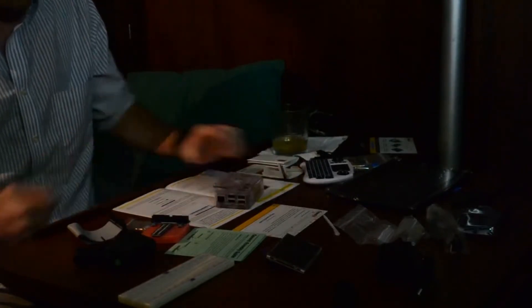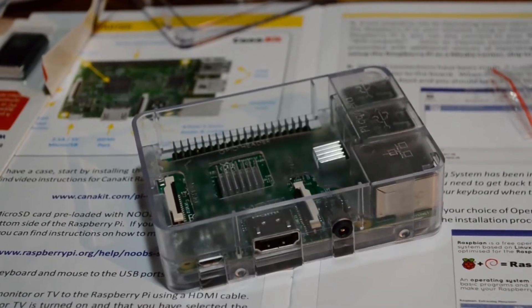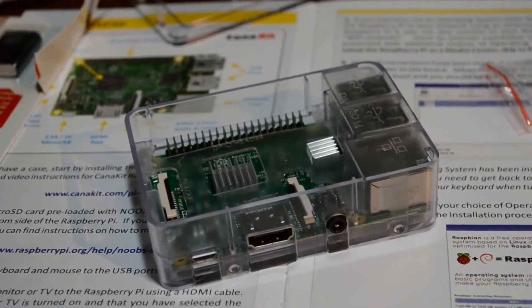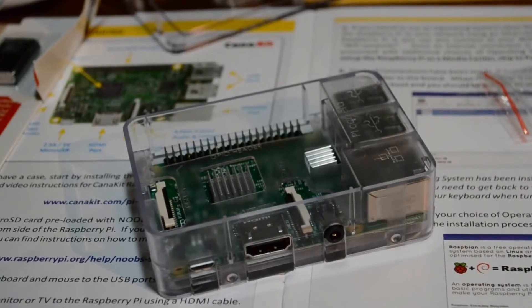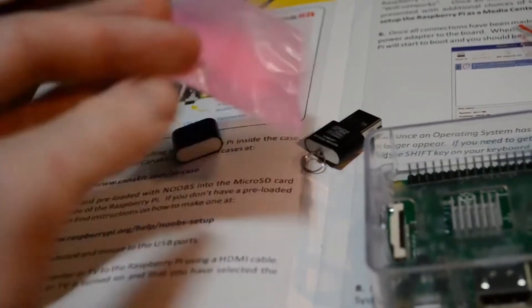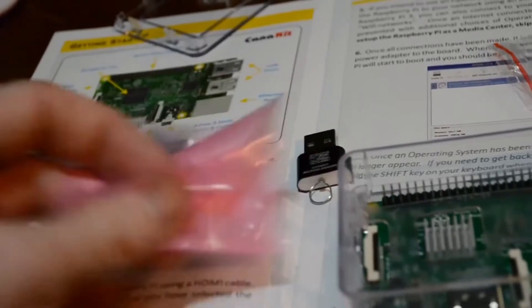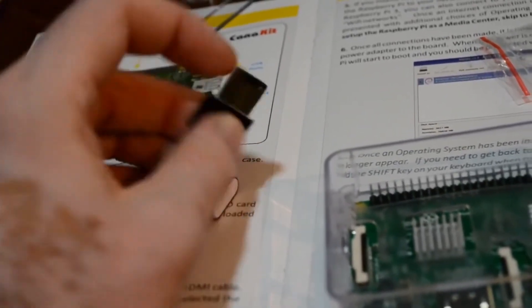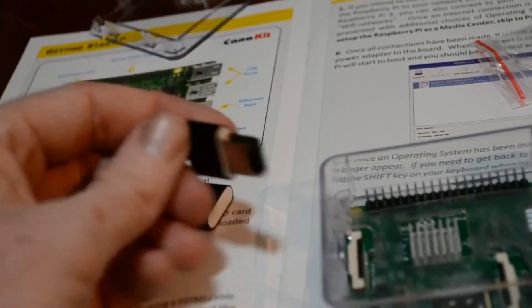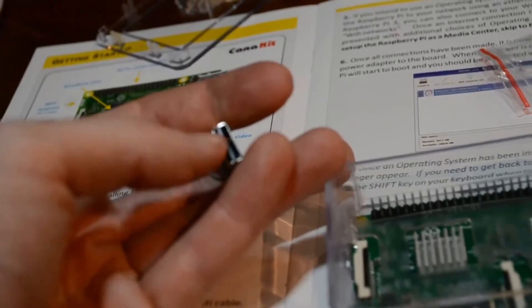And there it is. I've glued on the heat sinks and placed the Raspberry Pi firmly into the case. If you also bought this kit, make sure you don't miss the micro SD card in this pink bag — it's easy to miss, easy to throw out. It goes into this micro SD reader, which is ingeniously inserted into part of the port here.